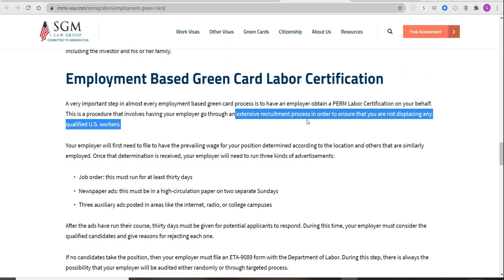EB3 is the employer-based type 3 immigrant visa. With both H1B and EB3, you need a sponsor. You cannot file your own working visa, and you cannot file your own immigrant visa in this situation — if it is for working purposes.